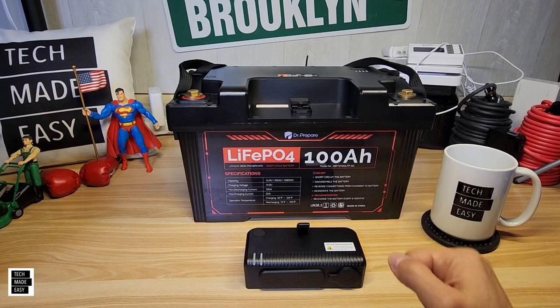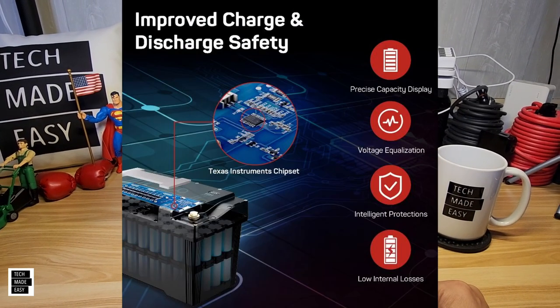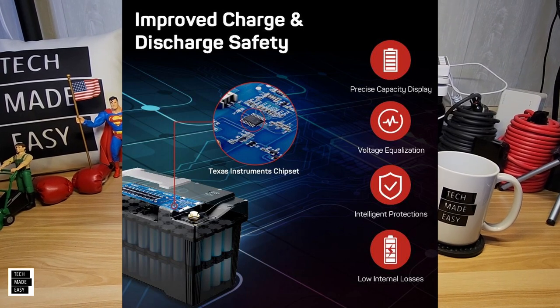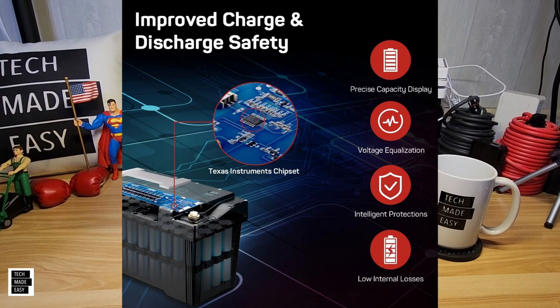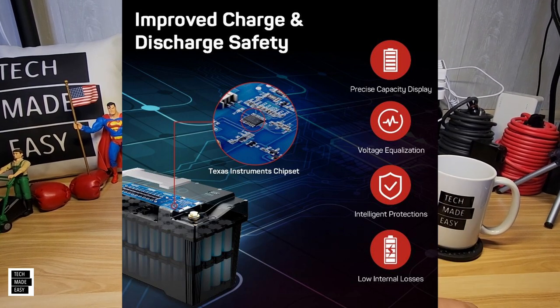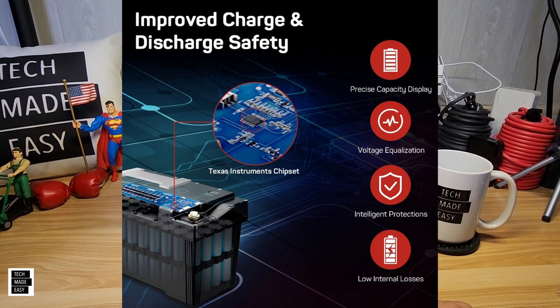Let's show you an image so you understand the BMS — the Battery Management System — and how it protects itself. As you can see, those are all the different ways it can protect itself. It actually has a BMS, which is cool.